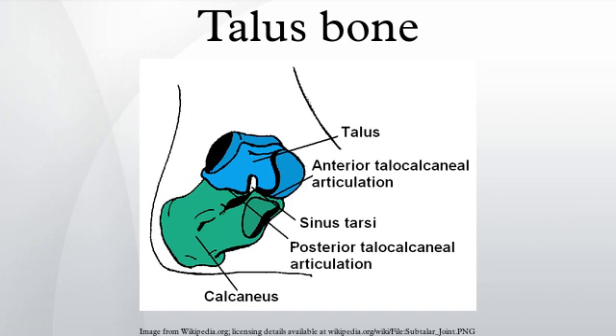The second largest of the tarsal bones, it is also one of the bones in the human body with the highest percentage of its surface area covered by articular cartilage. Additionally, it is unusual in that it has a retrograde blood supply — that is, arterial blood enters the bone at the distal end. In humans, no muscles attach to the talus, unlike most bones, and its position therefore depends on the position of the neighboring bones.